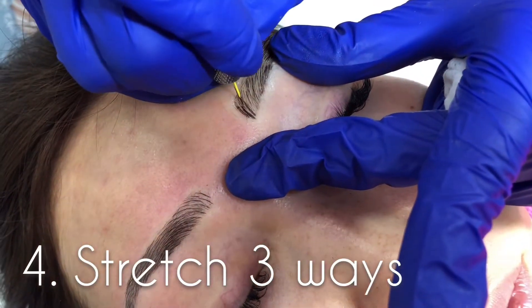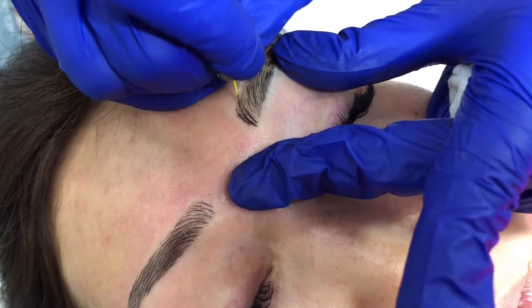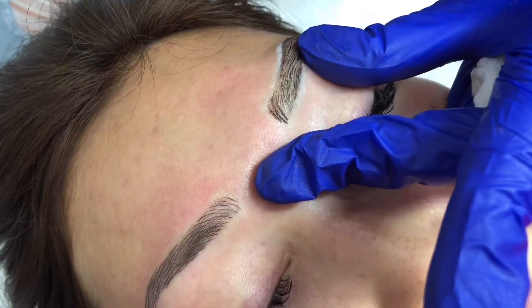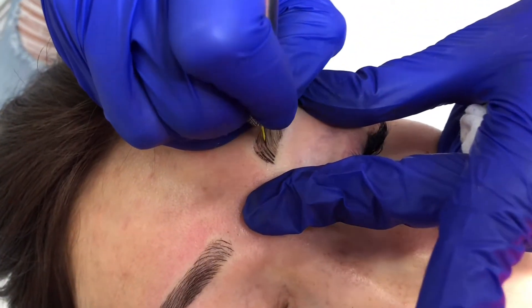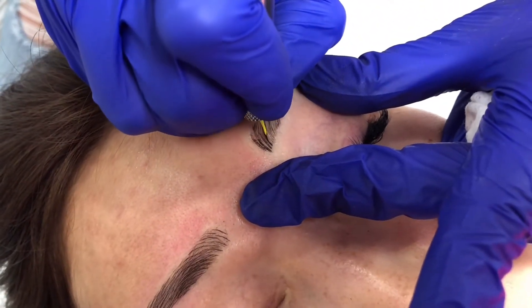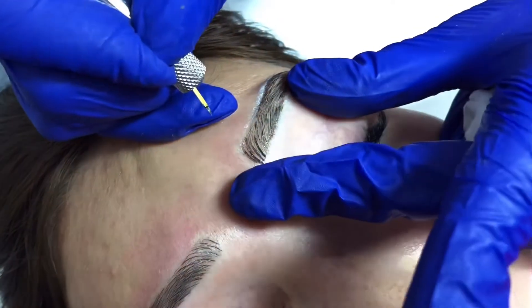Step number four is stretching three ways. Remember that in order for your strokes to be precise and natural, the client's skin has to be super tight. Stretching in three different directions will create the perfect surface.